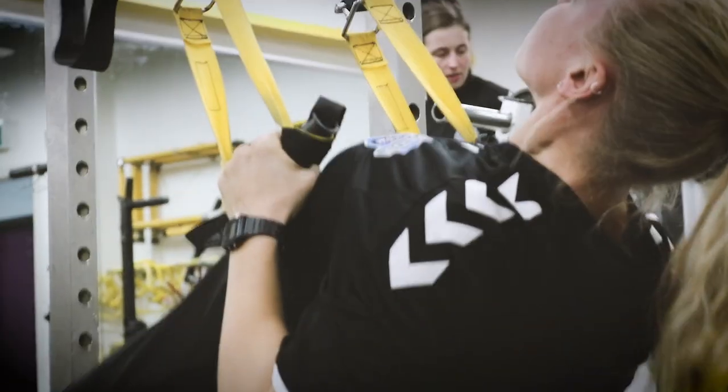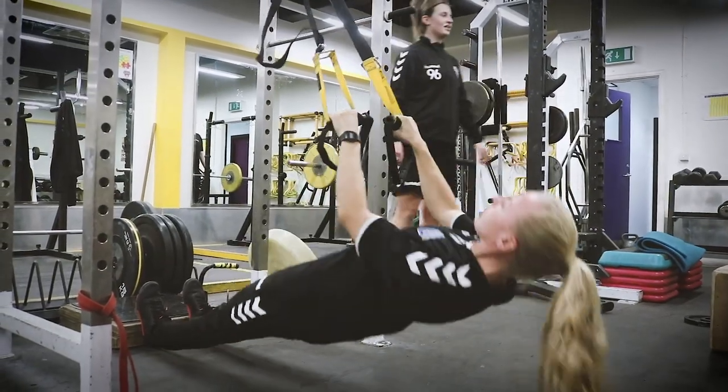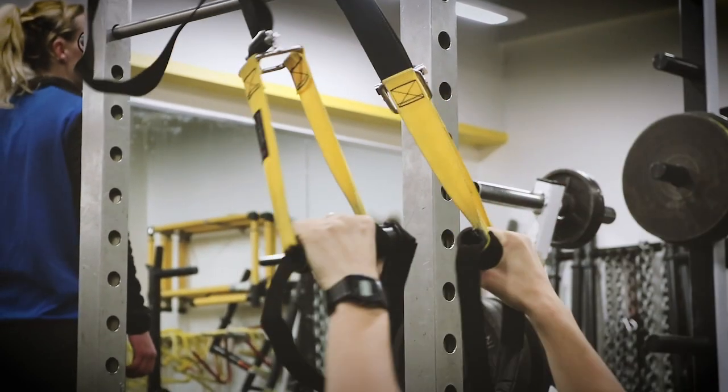And the next one's a pulling movement. So always think about balance — if we work the front, we have to work the back as well. The pulling movement is all about working the upper back. Otherwise, if you do too much bench press you get dodgy posture, which is no good. So we've got to make sure everything's balanced in the upper body as well.